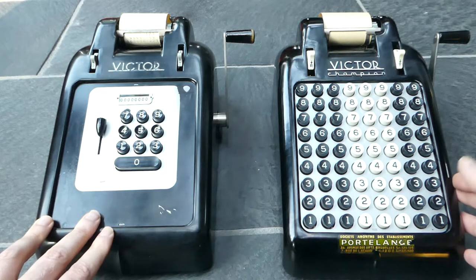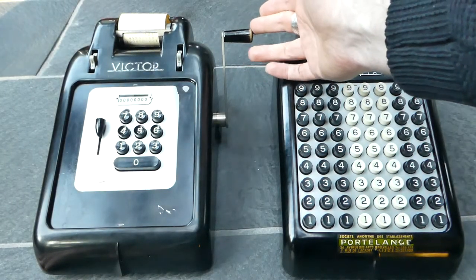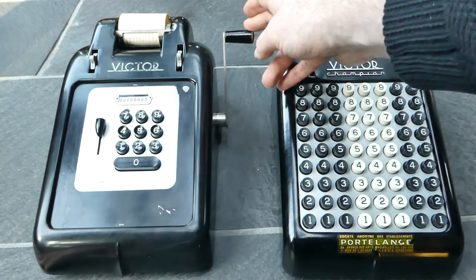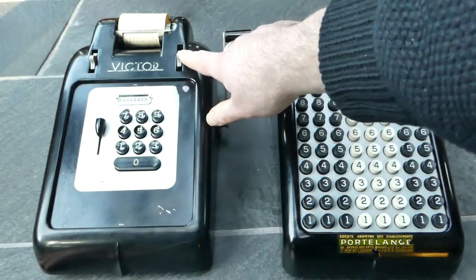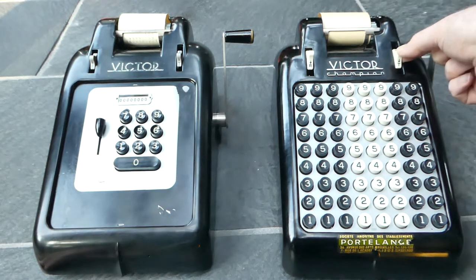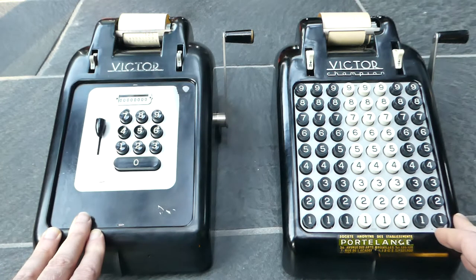There are very small mechanical differences, and also things like this crank end — this one is made of wood and this one made of plastic. Also these control buttons are slightly different sizes: these ones are slightly smaller and grey, these are slightly larger and white. But mechanically these two machines are extremely similar.